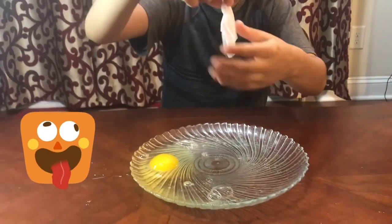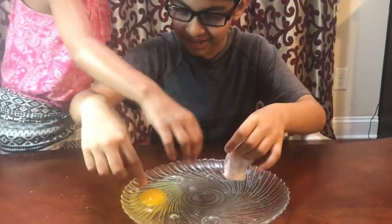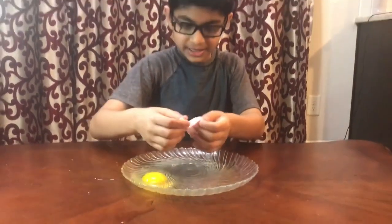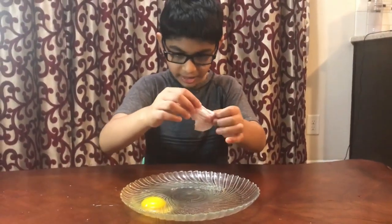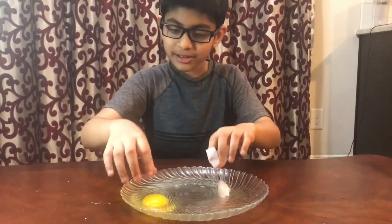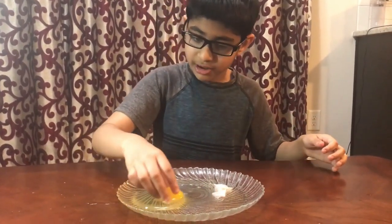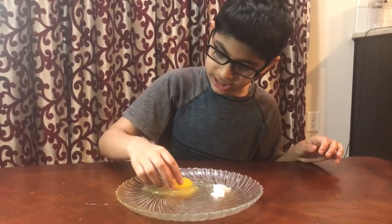And this is what came out — here's the weird yolk. After I popped it, the skin came off, and what was left was this yellow little yolk with gel surrounding it.